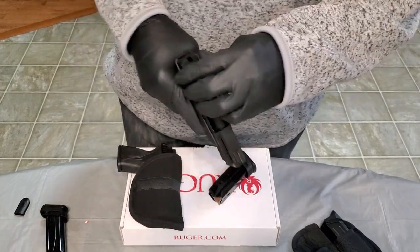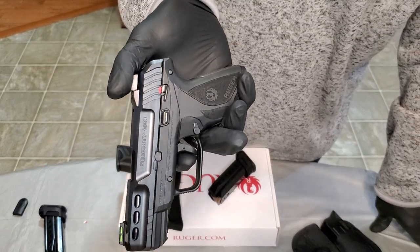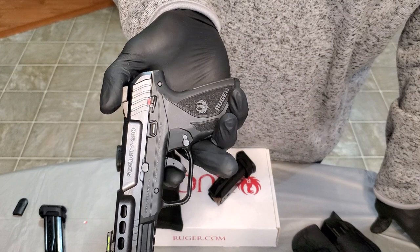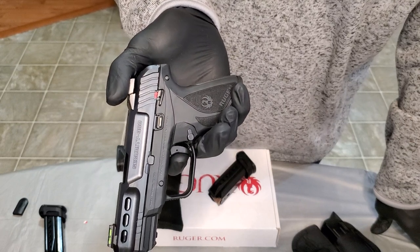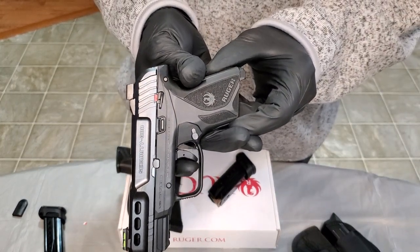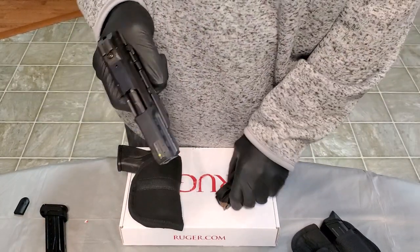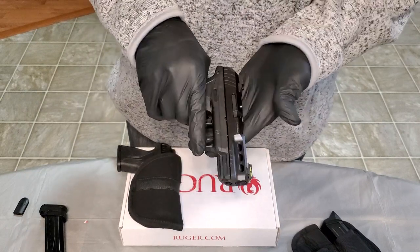The trigger's not bad. I mean, it's a carry pistol, so you're not looking for a competition trigger. You've got some take-up there — it's not crazy, but obviously it's not great. But you get to the wall, brake, reset, and back on there. The trigger's decent, and I think it will get a little better as you shoot it.